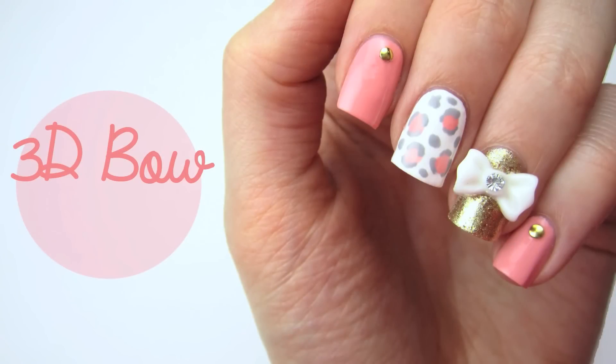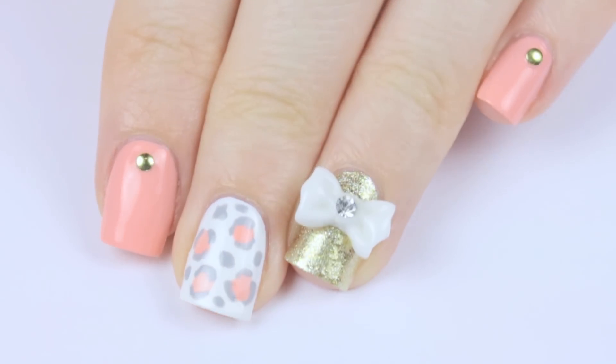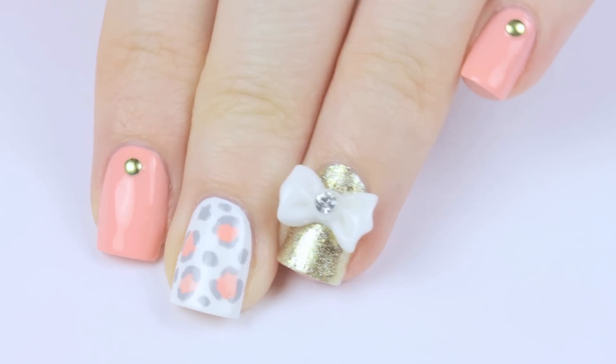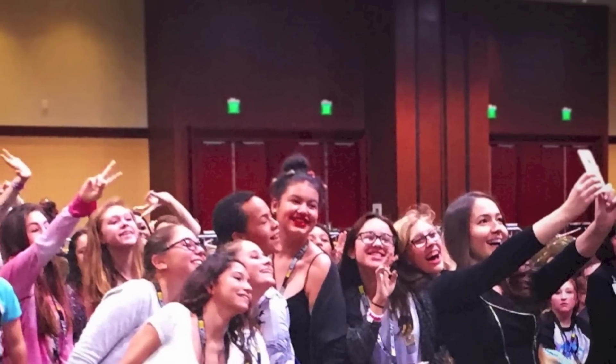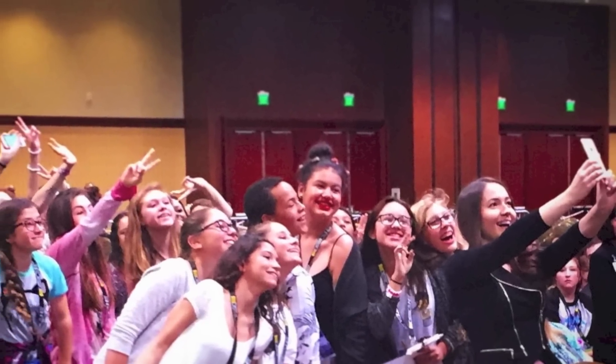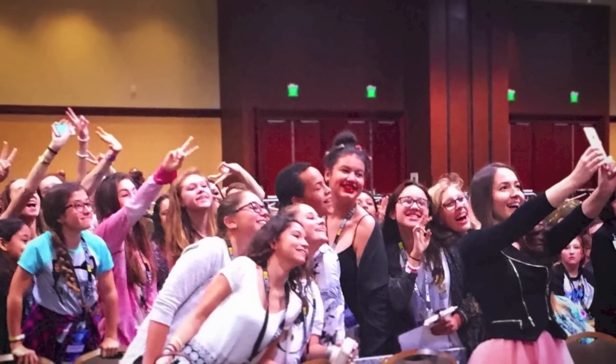Hi guys! I'm really excited to share today's nail tutorial because I've been getting a lot of requests for it ever since I wore it to Playlist Live. I loved wearing this super cute 3D bow manicure and today I'm going to show you just how easy it is to do. By the way, I loved seeing all of your beautiful faces at Playlist — meeting you guys in real life is incredible!